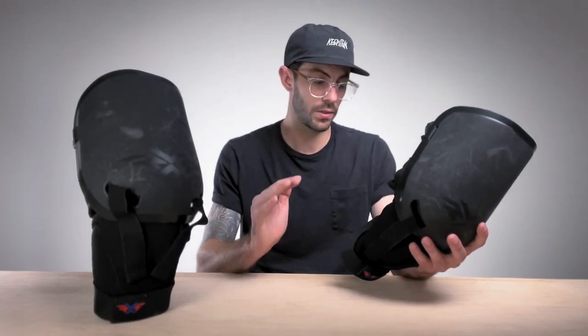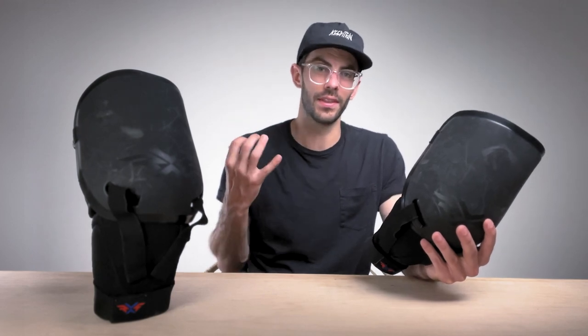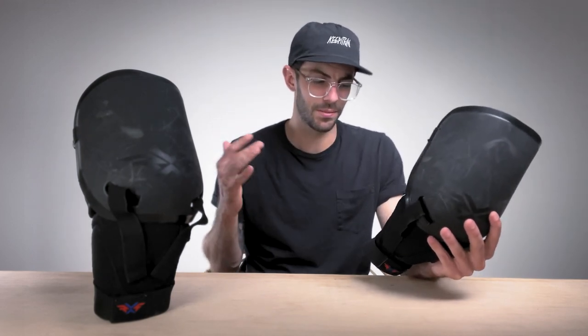No need for a Garter Belt, no need for tape, which is a huge plus for me personally because I'm not one to be asking guys for clear tape. And I really don't like using a Garter Belt to hold my Knee Guards up because that just kind of brings everything down — it pulls my cup down, and it's not a comfortable feeling. So the fact that these stay in place the entire time is such a huge perk for me.